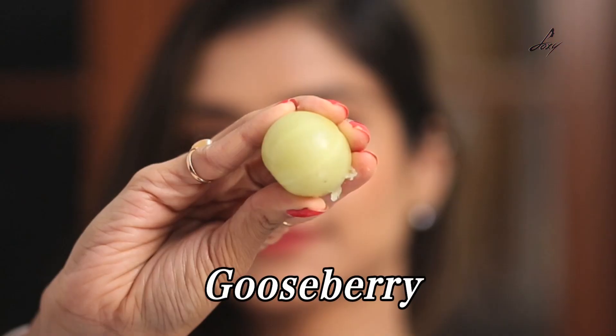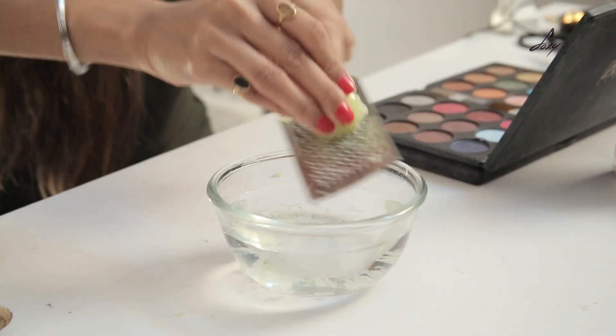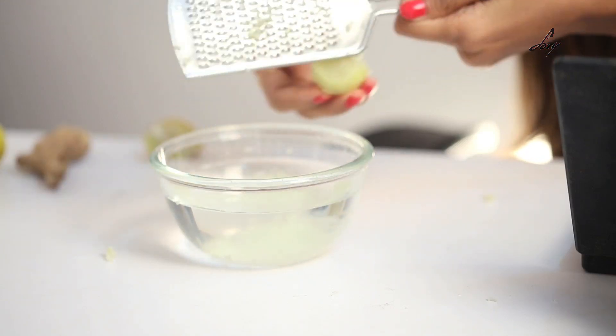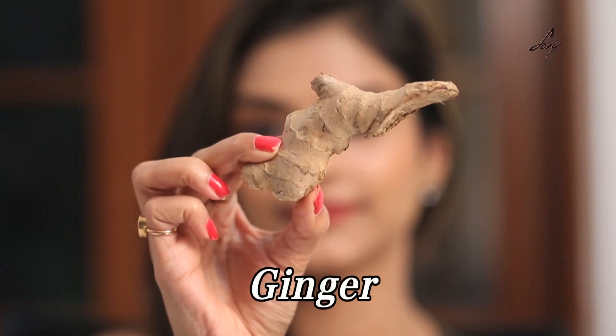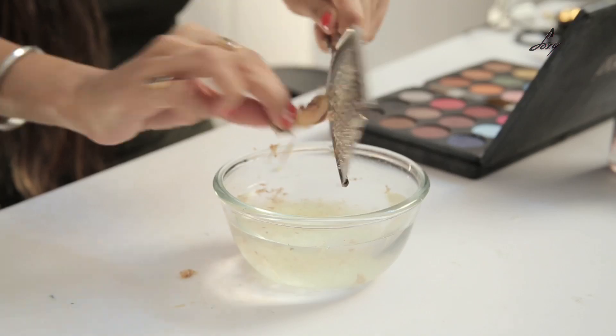So I'll show you how to make this tea. We need about 1 cup of water. I've taken about 1 cup of water. I'm going to grate some gooseberry into this, and after I've done that, I'm going to grate some ginger. So this is what it looks like. We need to boil this for about 2-3 minutes.